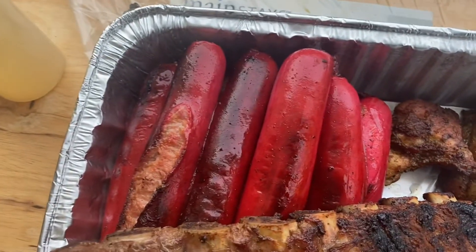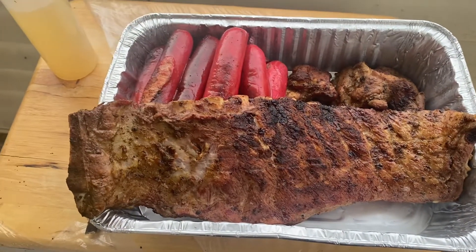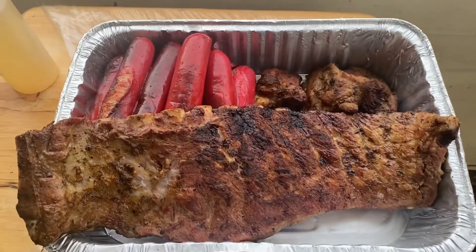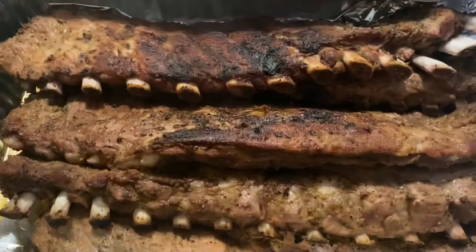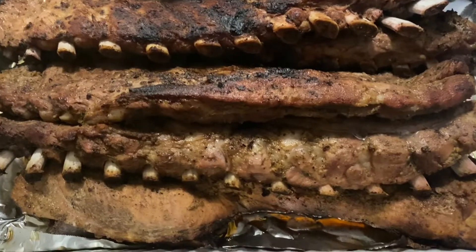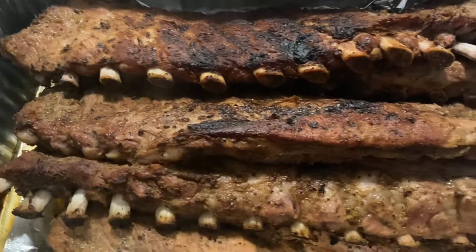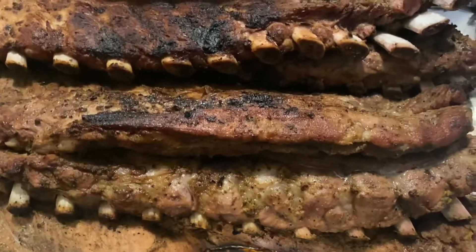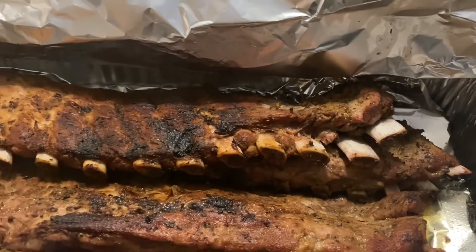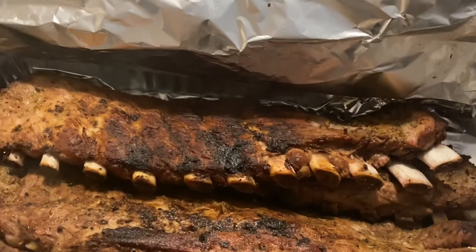All right guys, we're back — gonna cut this up and let you see what it looks like. This is how all the ribs turned out: the bone with the rib tip. You can see the way the bone pulls away — nice and tender. I'll just pull that bone right out. Stop playing with me, y'all!